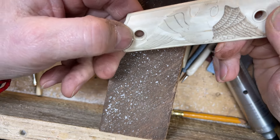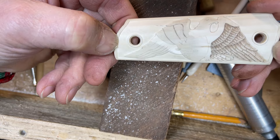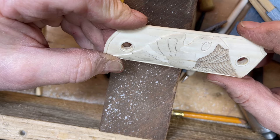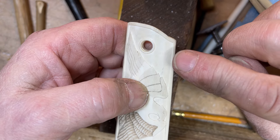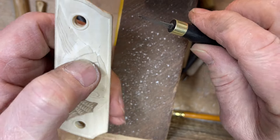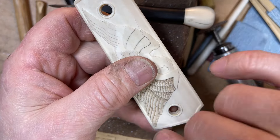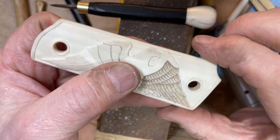Welcome back to part four of this little project, carving an eagle on the ivory pistol grip. I wanted to get a little bit ahead so I could show you more things in a short amount of time. What I have done since last we spoke was I carved away all the background and smoothed it down with this little knife — scraped it, sanded it, and did a careful job getting into little tight spots. It's the little details that matter.